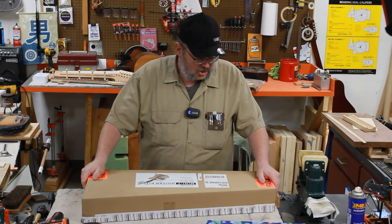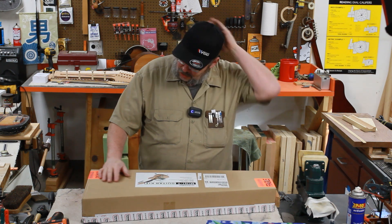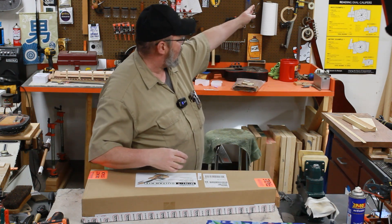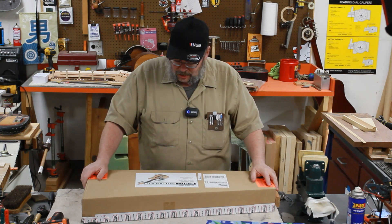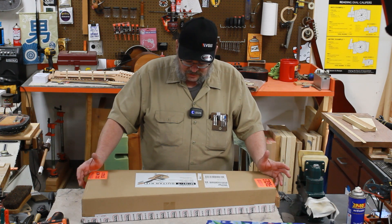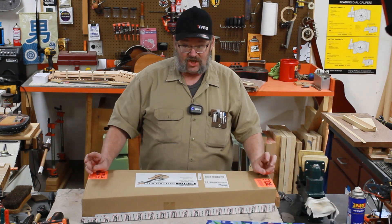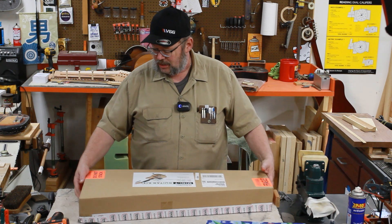Hey everybody, welcome back to Rattle Can Guitar Restorations. I am James, and in the two previous episodes we have discussed this particular instrument. We're going to show you what you get if you purchase one of these. This comes from StewMac down in Athens, Ohio — two or three hours from where I'm at. They've got a sale going on, and I bought some tools which gave me another discount, so I think I'm into this kit right now for 80 bucks. It's going to be a fun build, and I want to get this into young Liam's hands as quickly as I can.